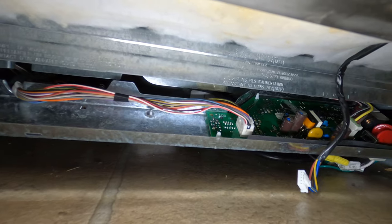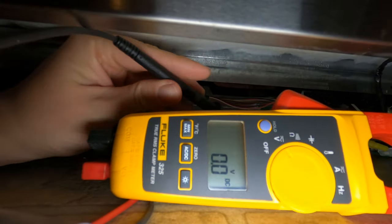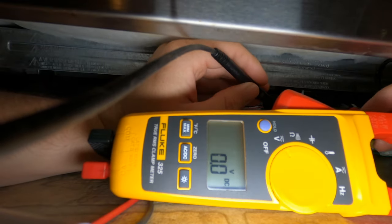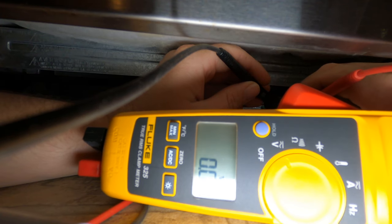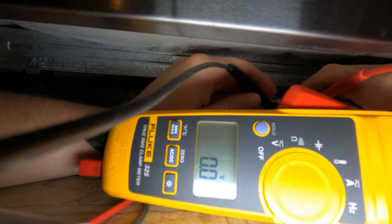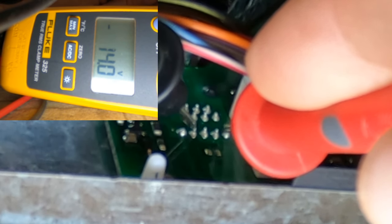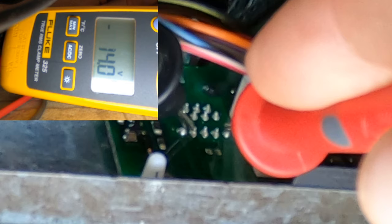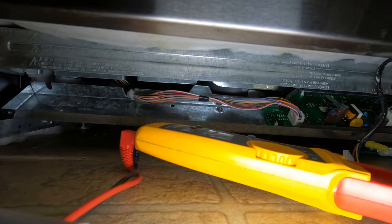If you don't have 14 volts, you're looking at your main board for repair. If you do have 14 volts, you're looking at your user interface for repair. It can also be the harness that goes up to the user interface, but out of all the years I've been doing this I've never seen a bad harness. So likely it will be your UI if you get 14 volts here — and that's exactly what we got.